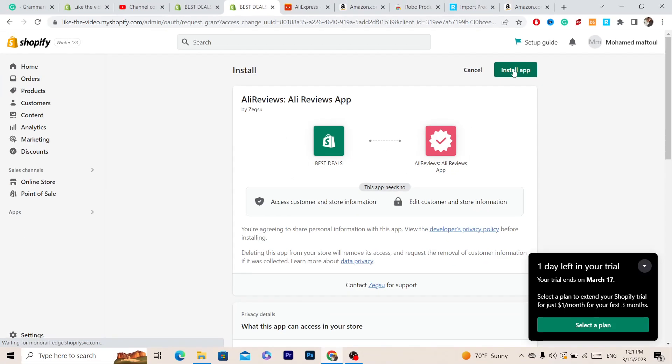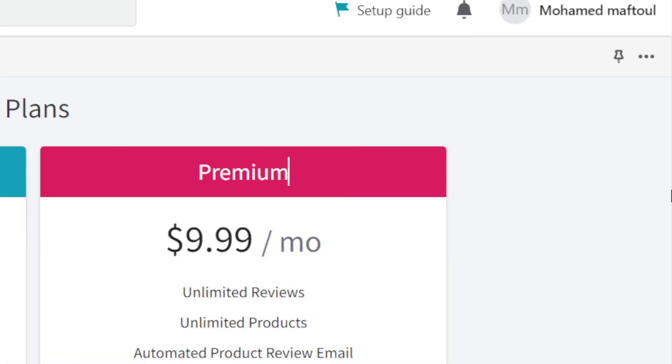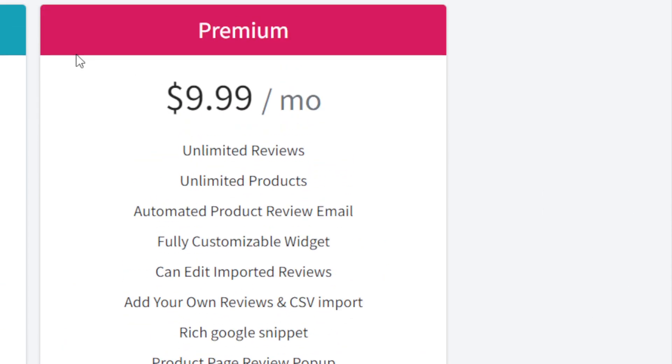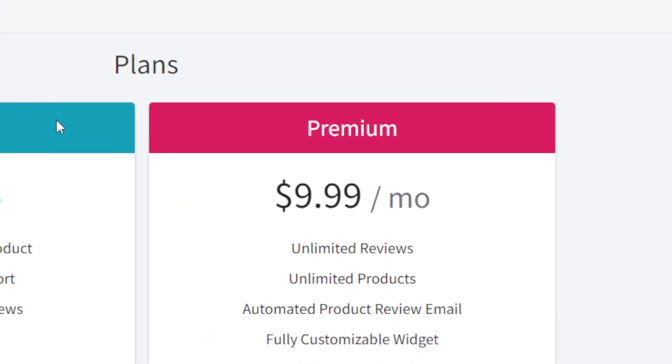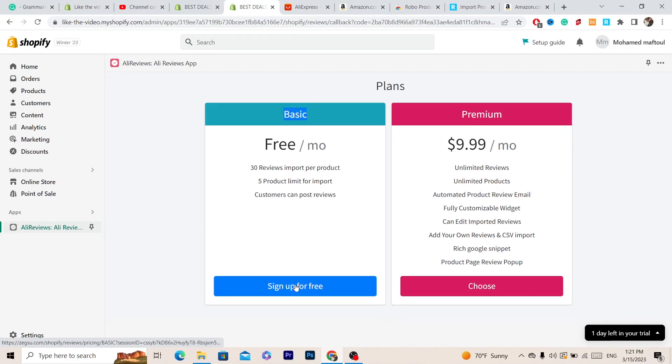Click 'Install App' in the top right and it will take you to the next page. It will ask you to select a plan — it gives you two options: Premium and Basic. I always go with the Basic one so you don't have to pay for anything. Just click 'Sign Up for Free.'